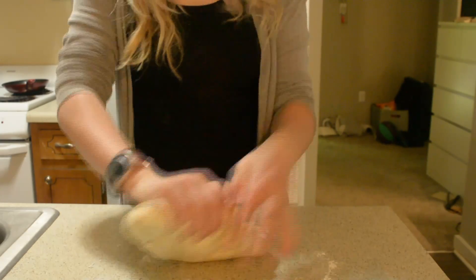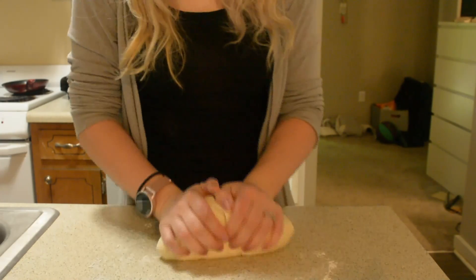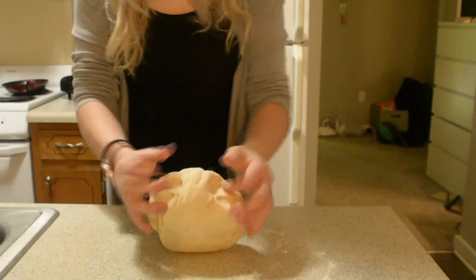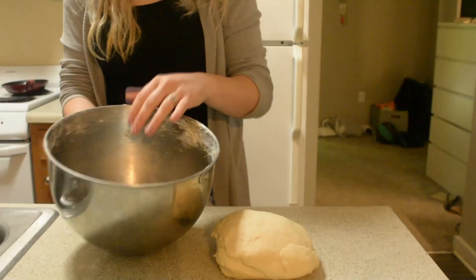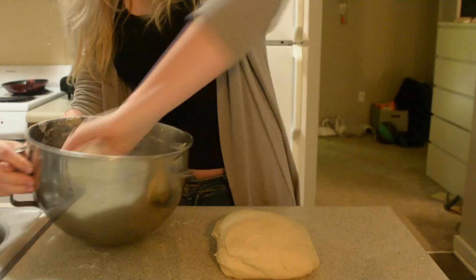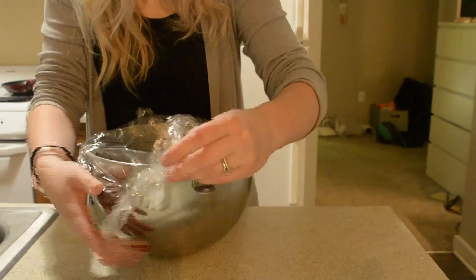If you don't have a mixer, you should definitely get one — it's a life saver. If you don't have it, you'll need to knead by hand for 10 minutes. After you mix the dough well, beat it a hundred times on the counter, then grease your mixing bowl and put the dough inside.